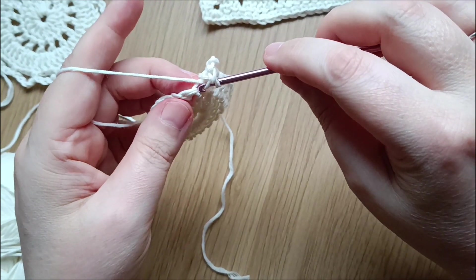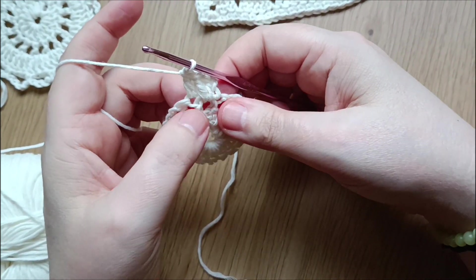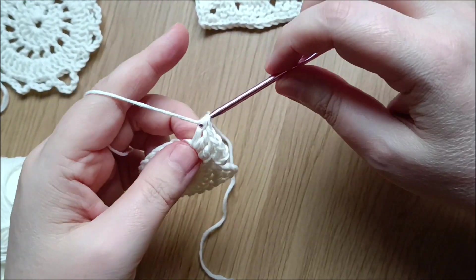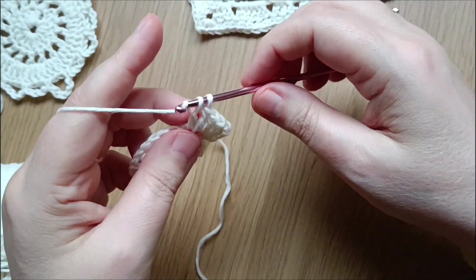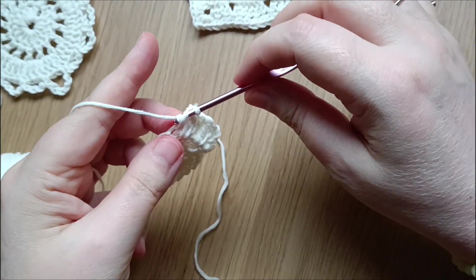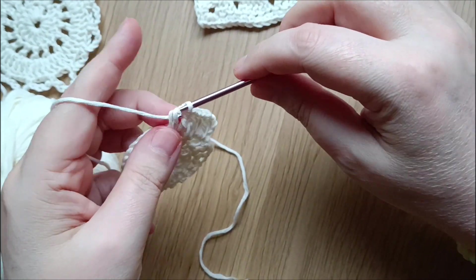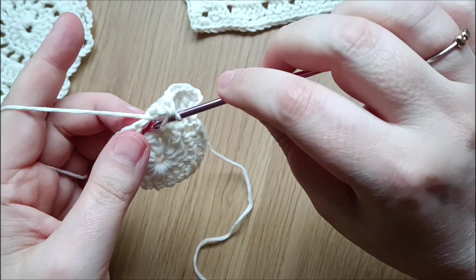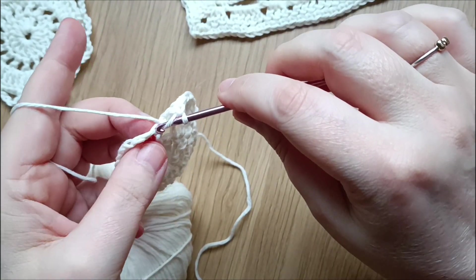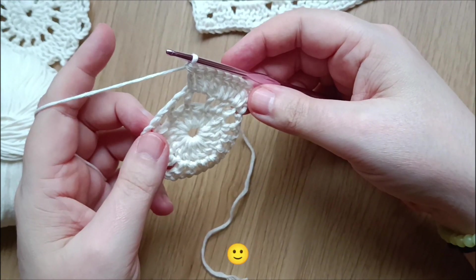One double crochet on top of the first double crochet, then into the open space we do two double crochets in the middle of the space and one double crochet on top of the first stitch of the double crochet from the second round, then two double crochets in the middle of the space and one double crochet on top. Do this until the end.